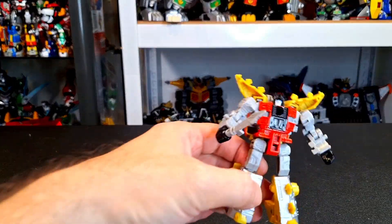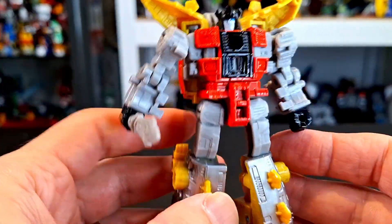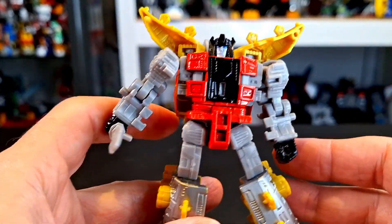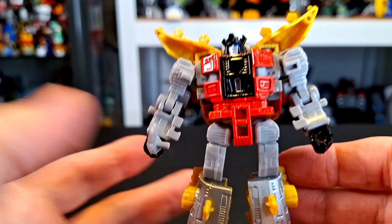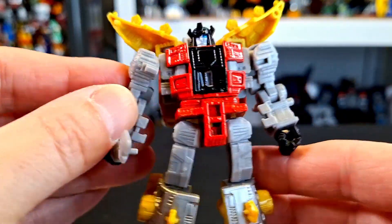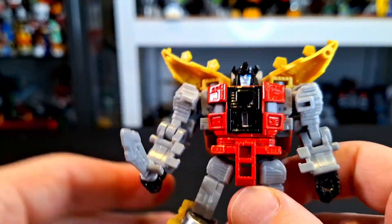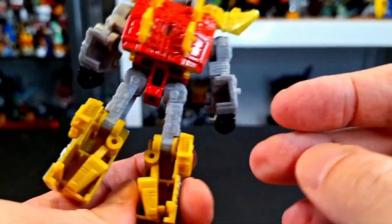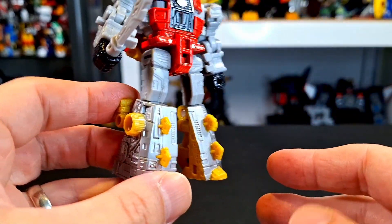Here is Snarl all out of the package, and he's really, really cool in robot mode. Dino mode, you know, it is what it is — just like the rest. For sure, the core class figures' dino mode is not their stronger point; the robots pretty much look better across the board. But I think this one looks the best of all of them. We're going into Volcanicus after that, but this guy looks really good in this mode, and I really like him a lot.